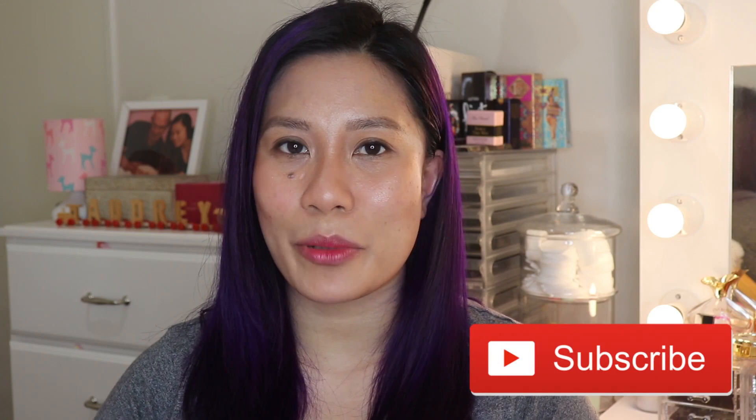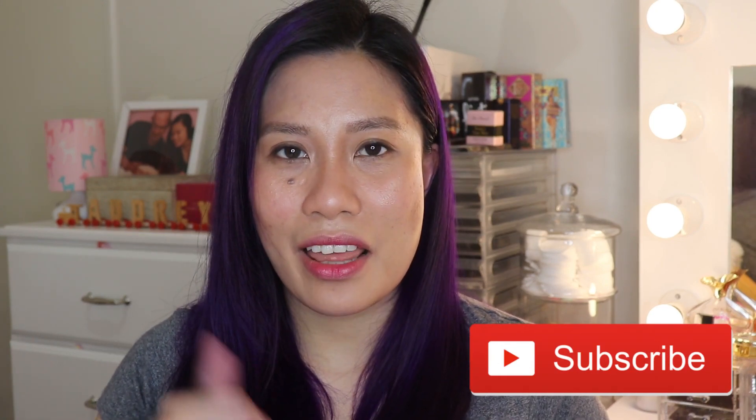That's it for this video. I hope you enjoyed watching! If you haven't subscribed yet, please hit that subscribe button. If you liked the video, give me a thumbs up. And to get notified whenever I upload new videos, click that bell button as well. See you in my next one, bye!